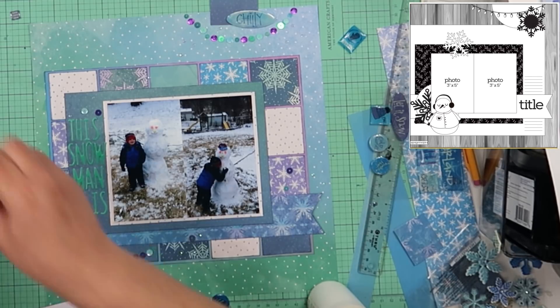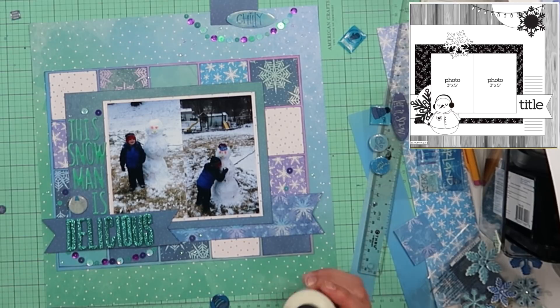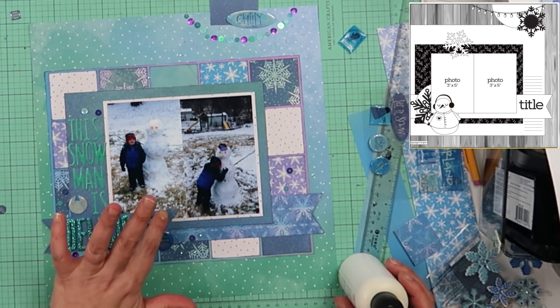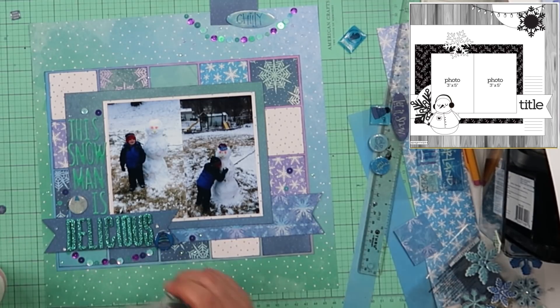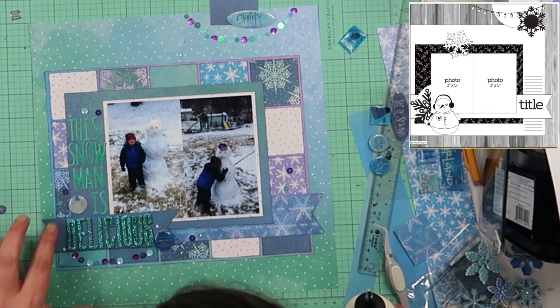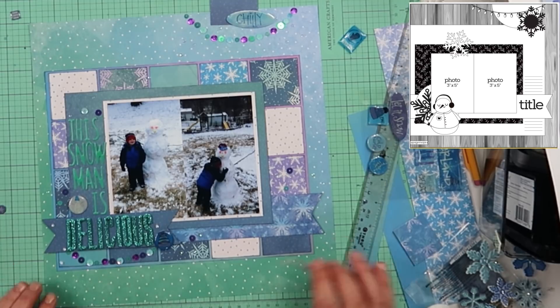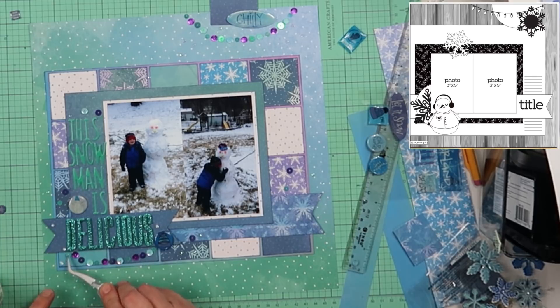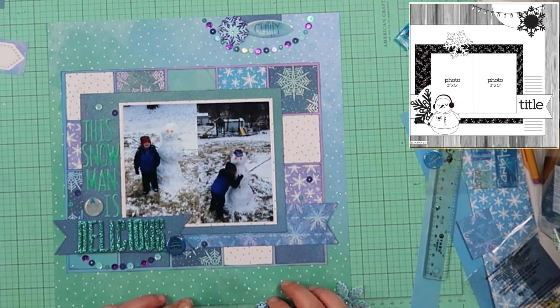Now you can see where it cut away and came back with all those sequins laid out — they aren't glued down yet, I'll do that in a minute. I am going to pop the bottom of this banner that says "delicious" up on some foam tape. Some of the sequins I used are super tiny and clear — I think they came out of the purple pack. I thought those would work perfectly with the background paper that has all these white dots, like snow falling. They were so hard to glue down — I have to use the tip of my tweezers to stick them in the glue. I was concerned the glue would show through since the white glue is bigger than the tiny sequin's circumference, but after it dried you can't see the glue at all.